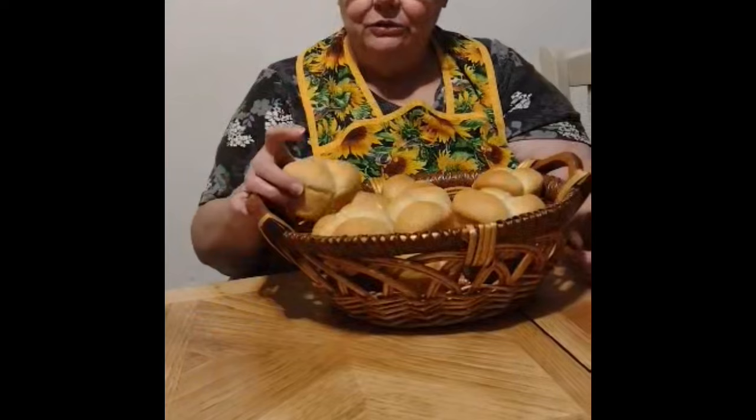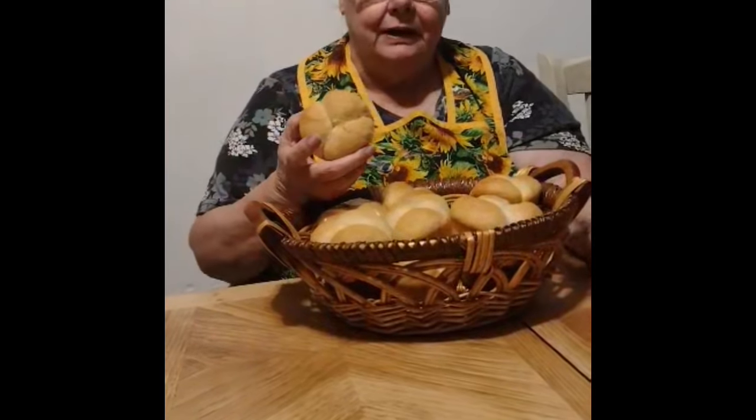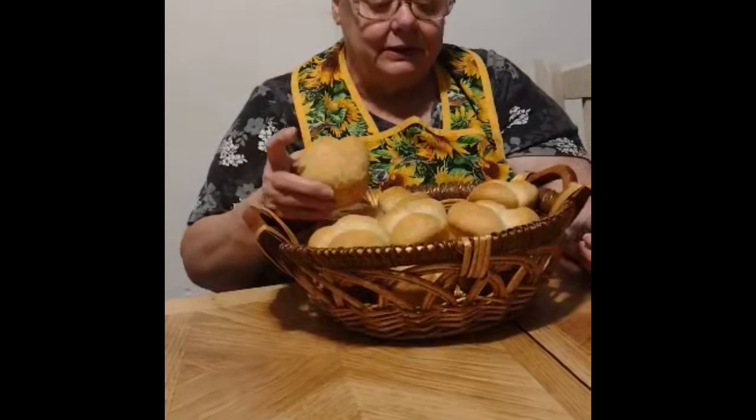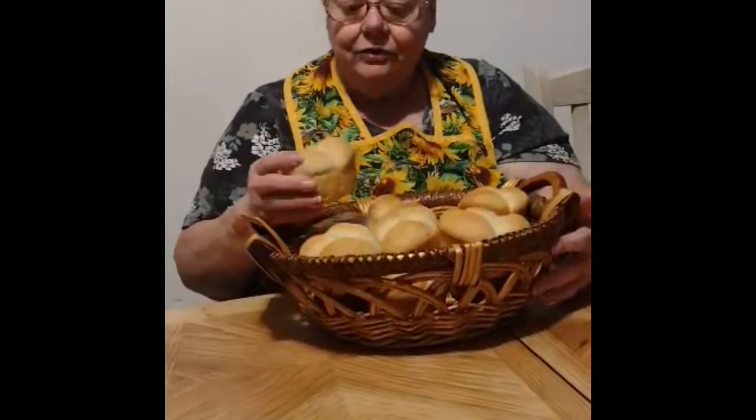Love y'all. Hello! Corey wanted me to show you my rolls that I made. I made rolls with Valerie, my daughter, who came in for the weekend, and I made some cakes and candy and rolls and biscuits to send back for my grandkids and for my other daughter that's in South Carolina.